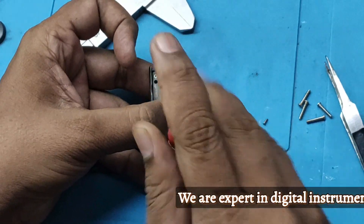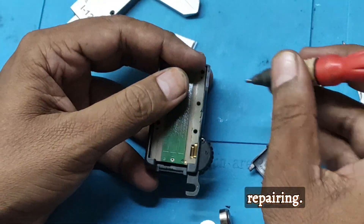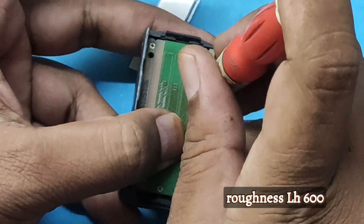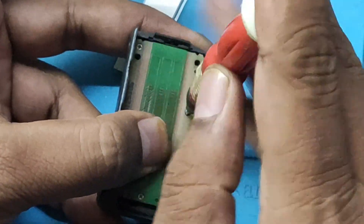We are experts in digital instrument repairing. We also repair roughness testers, LS600.